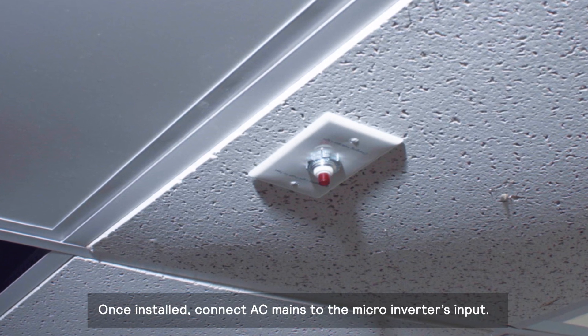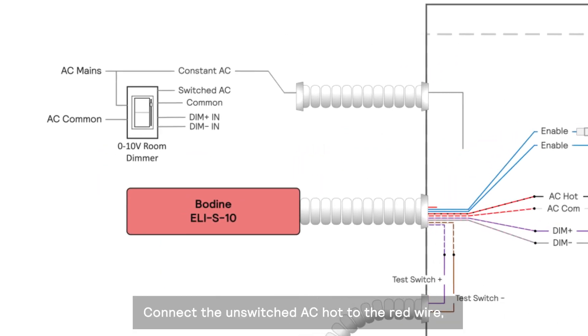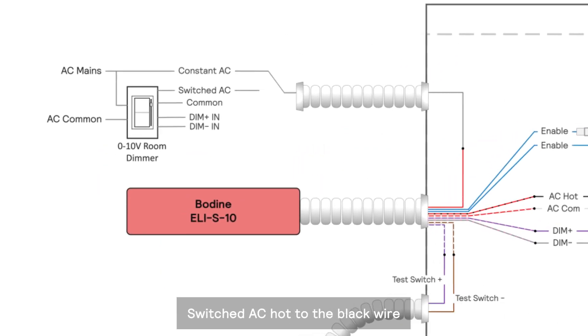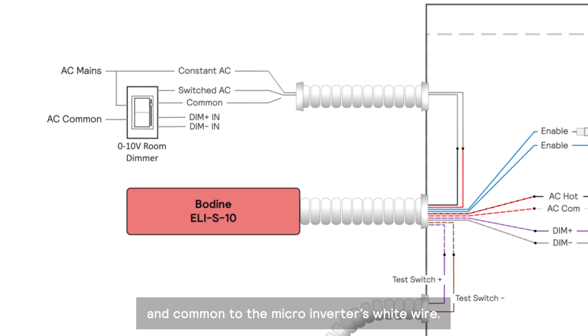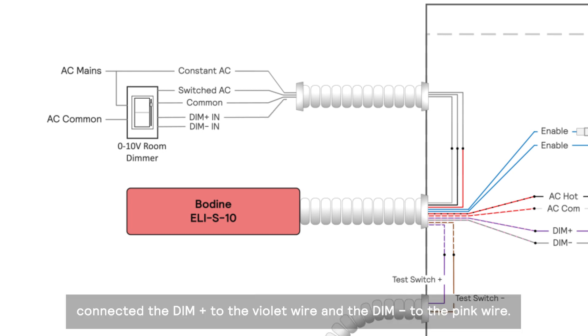Once installed, connect AC mains to the micro-inverter's input. Connect the unswitched AC hot to the red wire, switched AC hot to the black wire, and common to the micro-inverter's white wire. If room dimming is used in the normal AC power mode, connect the dim positive to the violet wire and the dim negative to the pink wire.